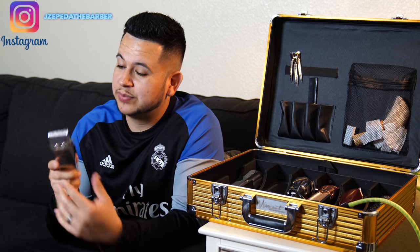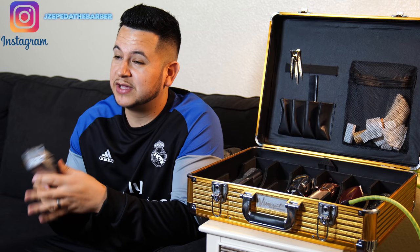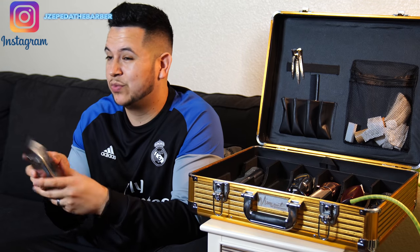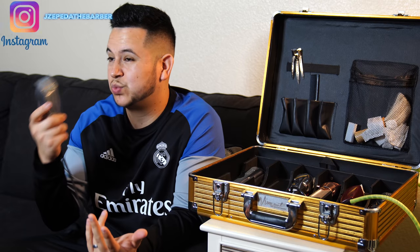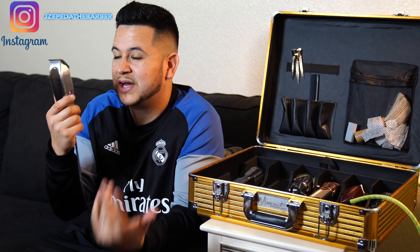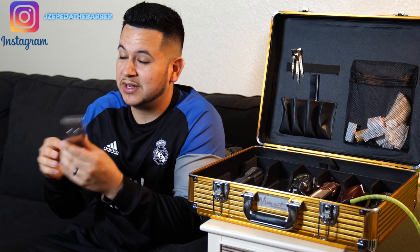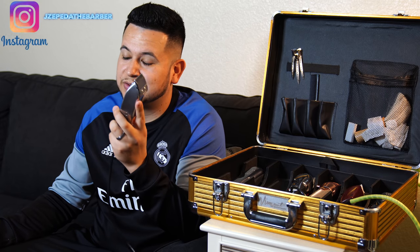This is also a really strong clipper. It's got that magnetic motor, so the blade moves really fast. Whenever I'm using this, I can cut through any type of hair, whether it's wet or dry, and any type of hair texture as well. This clipper — I feel like it's the most famous one in the barbershop community, because if you go to a barbershop, every barber is going to at least have a pair.